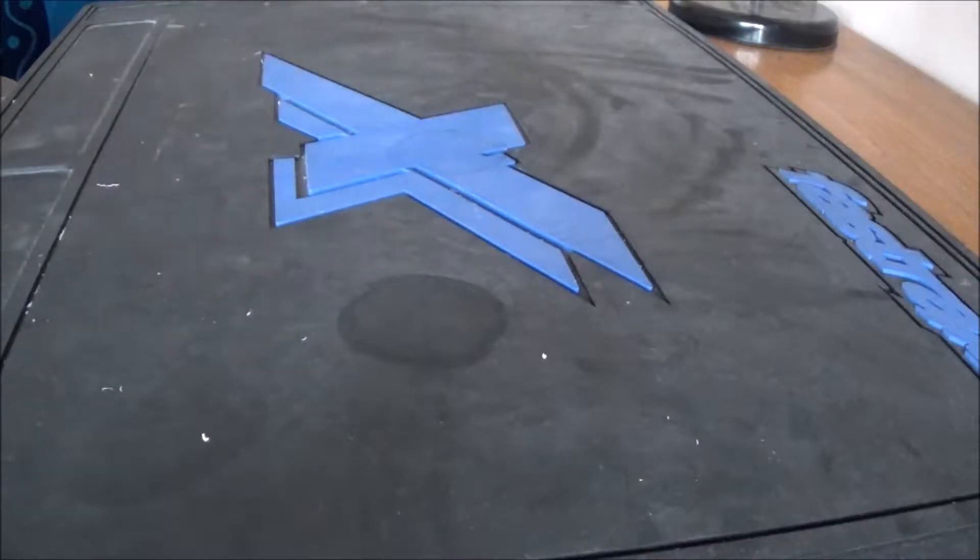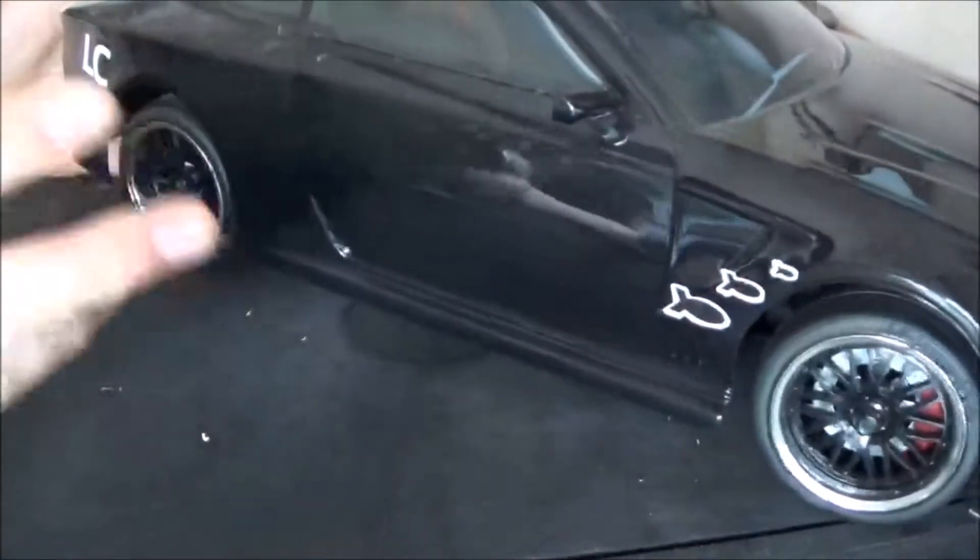Hi guys, Lukas from Lukas Cars. Today we're back with the start of a new series. So we've got this car — this is the police car, well, it was a police car, the Votero one.